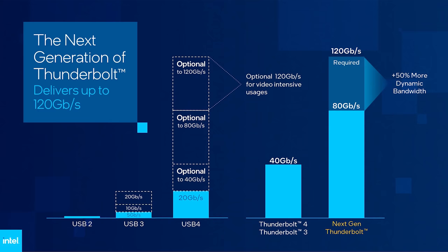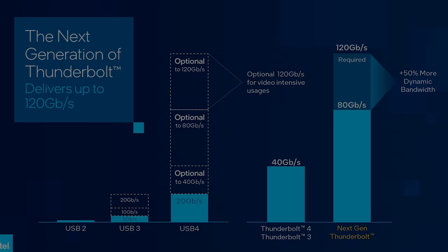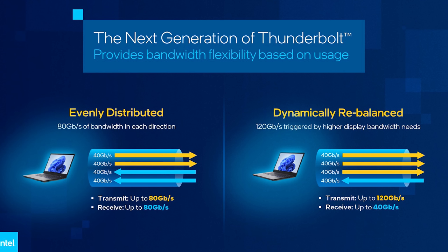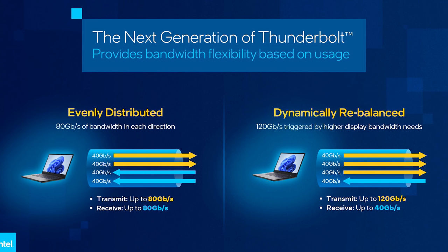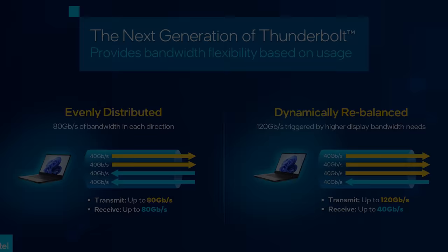Intel recently shared some information around their next generation of Thunderbolt, which will be based around USB 4 version 2. It looks like this will double bidirectional bandwidth from 40 to 80 gigabit. This will be a welcome improvement for eGPU performance, but it's clearly still not going to be able to compete with what a full desktop PC can offer.